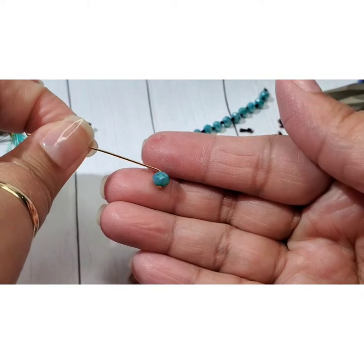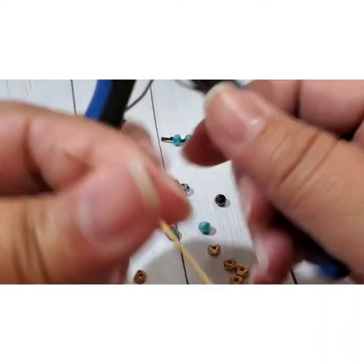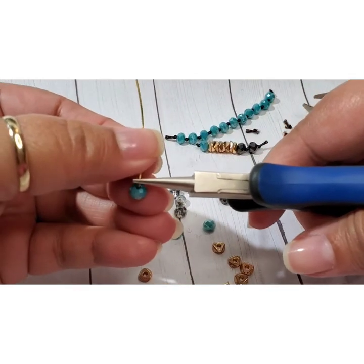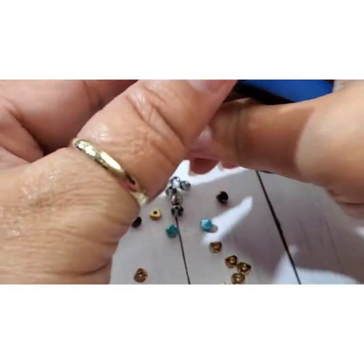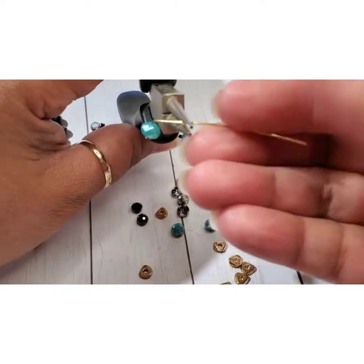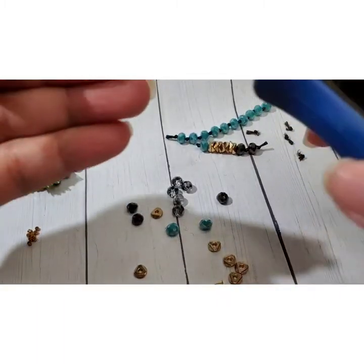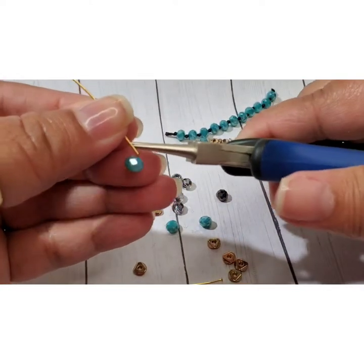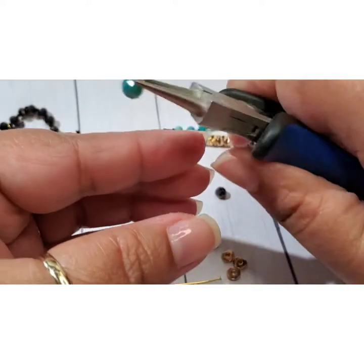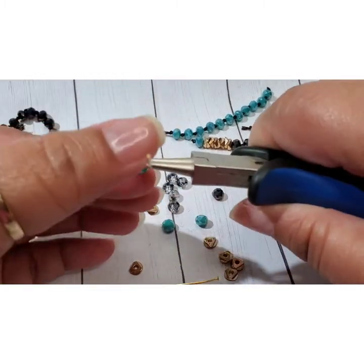So now when you look at it you can see it just kind of sitting there. Now you're going to need your round nose pliers. You're going to hug the round nose very close — you want it right up against that bend. Then what you're going to do is pull and bend the wire towards yourself. You have to move your pliers — so I've got my pliers here, I pull the wire over and then I'm just going to slowly walk and pinch my pliers around that loop.